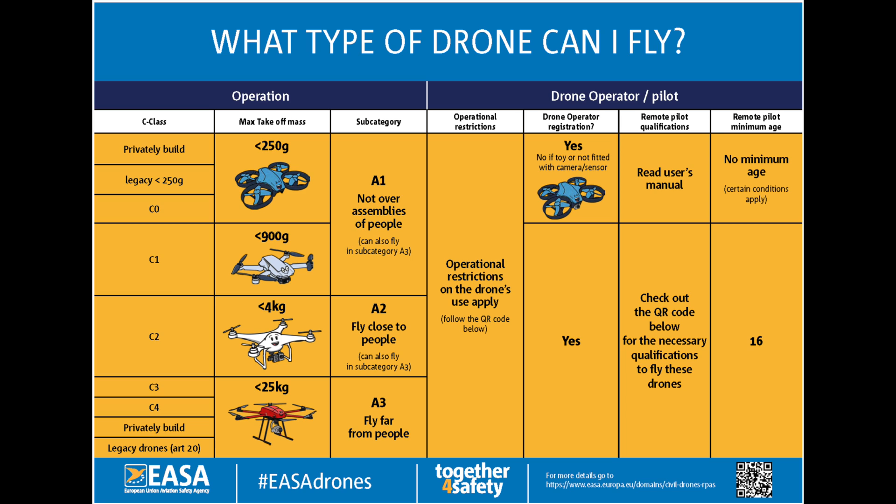If you decide to pick up one of the traditional batteries, bringing the weight of the drone below 250 grams, you can of course fly in the A1 airspace along with the other sub-250 gram legacy drones. Even though it seems kind of annoying that you can't find the C0 label on your drone, in real life it does not mean that much for your abilities regarding where you can fly.